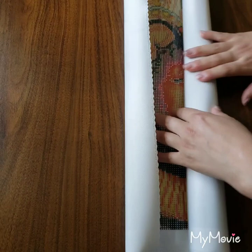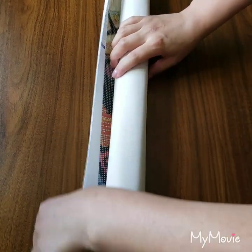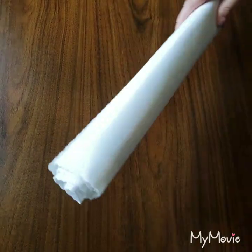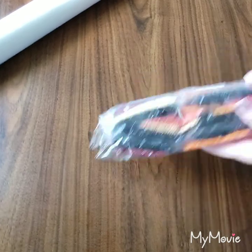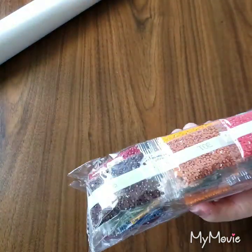I have never seen any bubbles or rivers or anything like that — never seen anything wrong with DAC's paintings. I think they are perfect. Let's take a look at the drills!